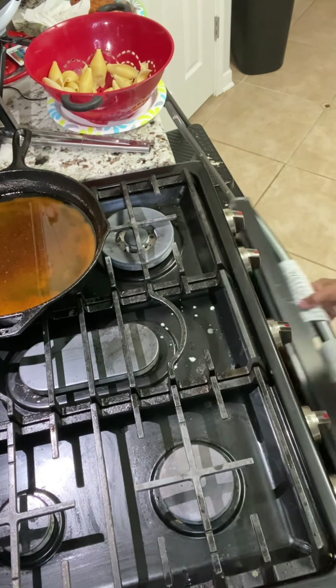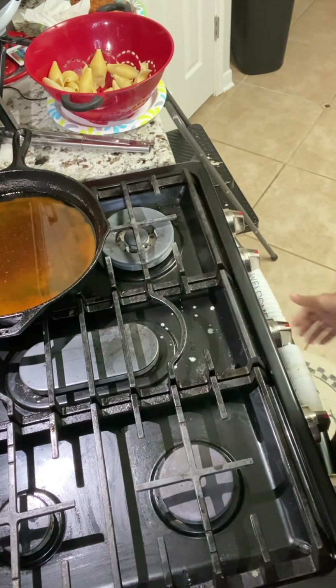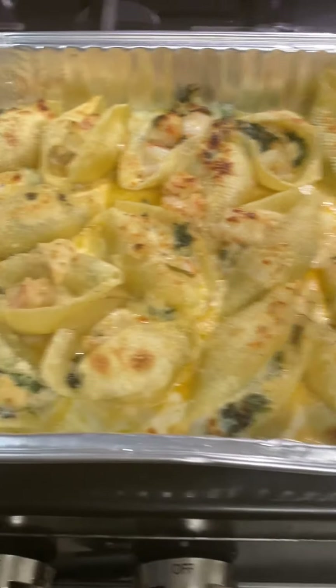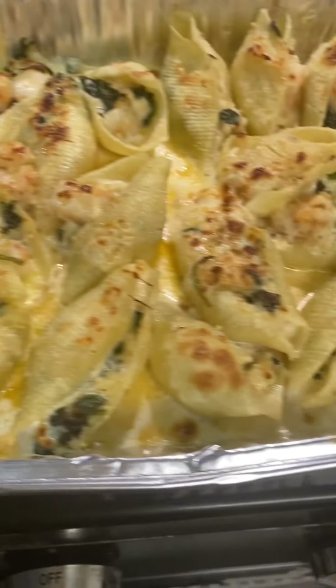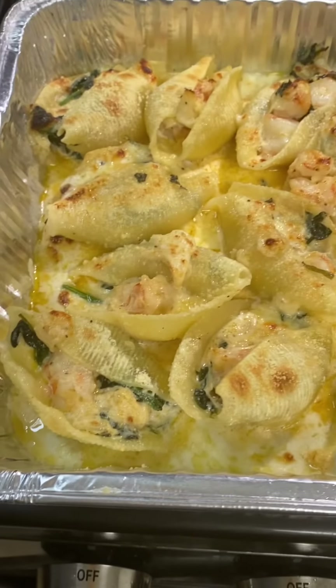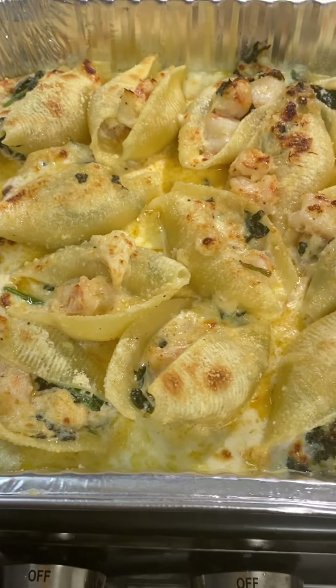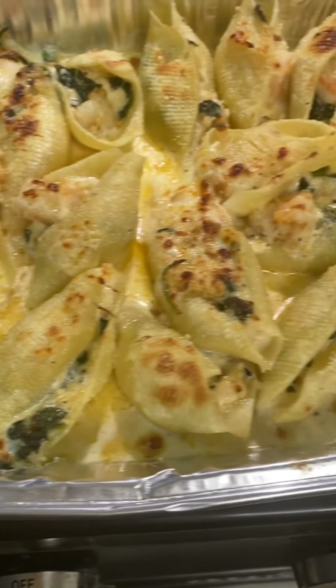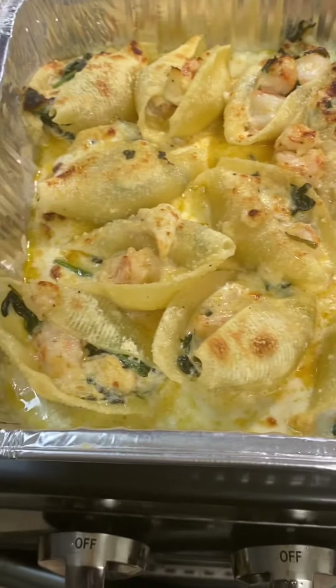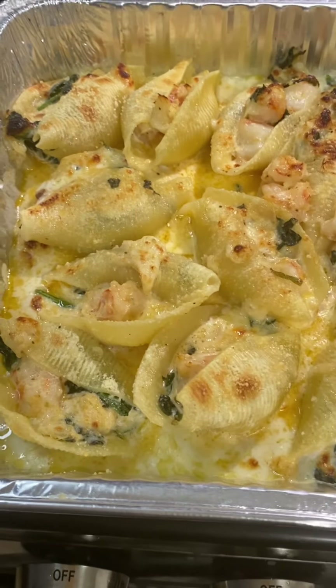The stuffed seafood shells are done. This is what they look like — they look so delicious! This recipe and more on my YouTube channel Ella Dishes It Out. Please remember to like, subscribe, and share, and as always, bon appétit.